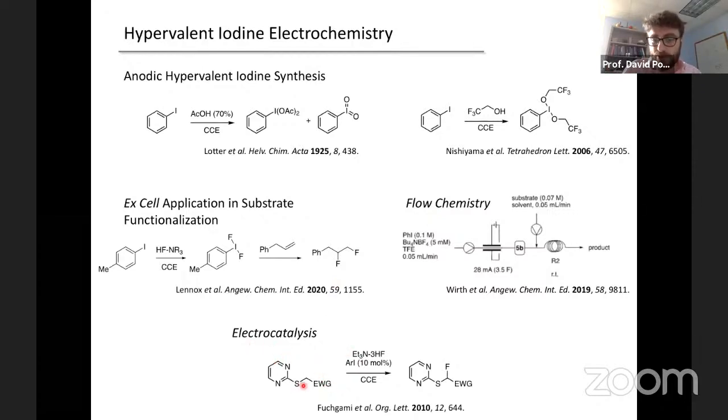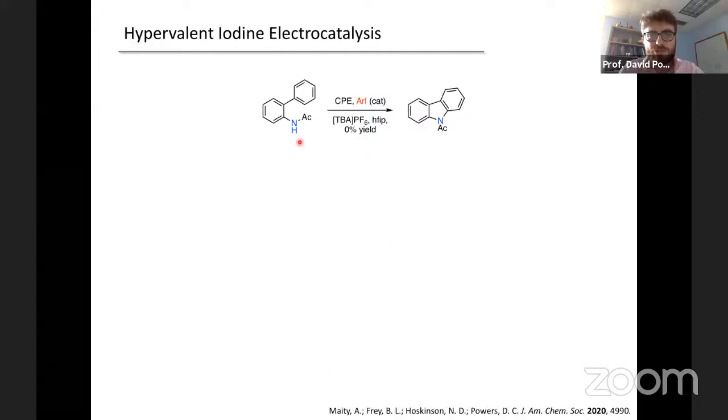That strategy is productive because it's such an electron-deficient substrate, enabling the iodine-centered electrochemistry to proceed in preference to substrate-derived chemistry. What we're hoping to do is to generate ligand-stabilized iodine(II) species electrochemically and use that to try to do electrocatalysis. Our first entry into this chemistry was looking at the intramolecular C-N bond forming reaction to generate carbazoles, which is a classic reaction in hypervalent iodine chemistry.